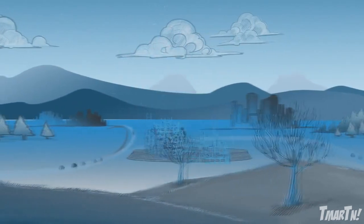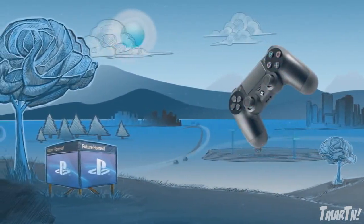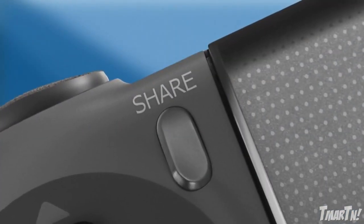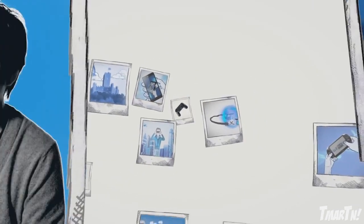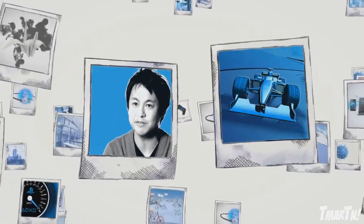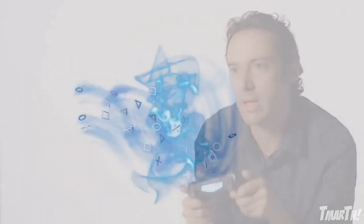The new big feature that we have on this controller is the appearance of the share button. The share button allows you to record any gameplay and create a video or a screenshot and share it instantly. Whenever they want to share an epic moment, they can just press that button. Before we had to make a video, edit the video, upload the video, and now we're going to make this so easy for people to just press the share button and off it goes. When you combine all of these features together, the controller really comes to life.